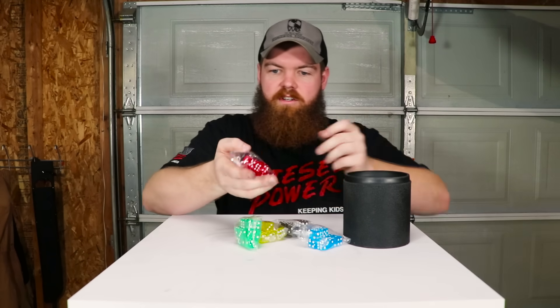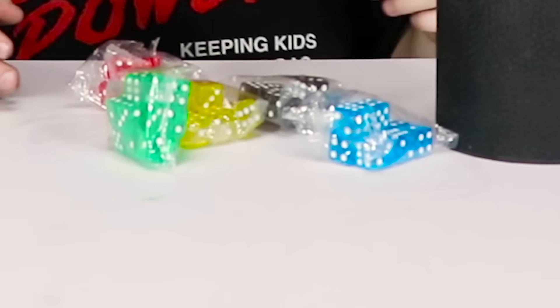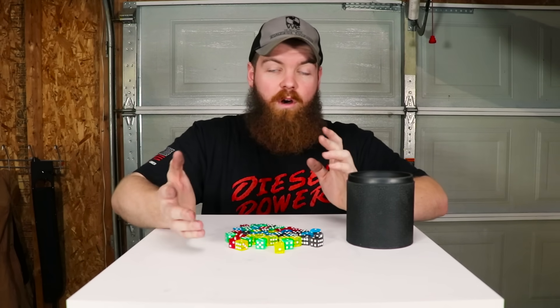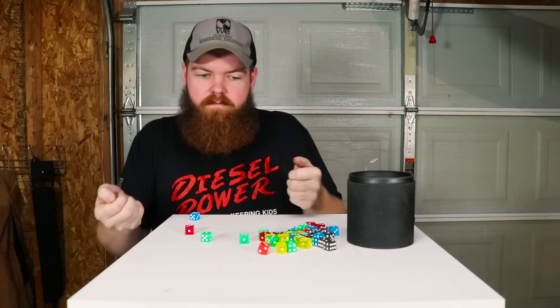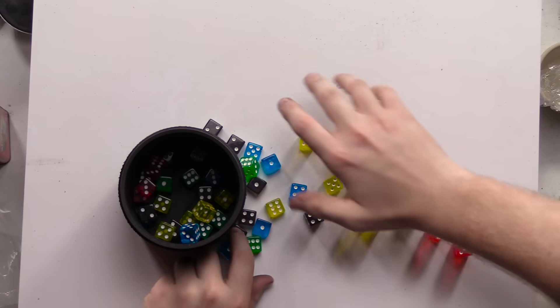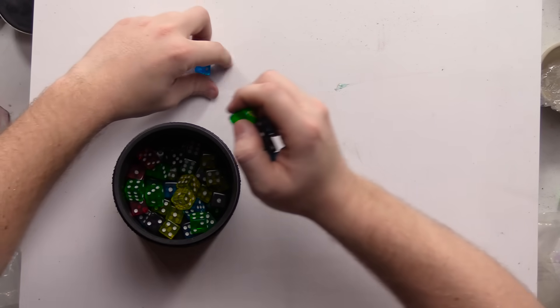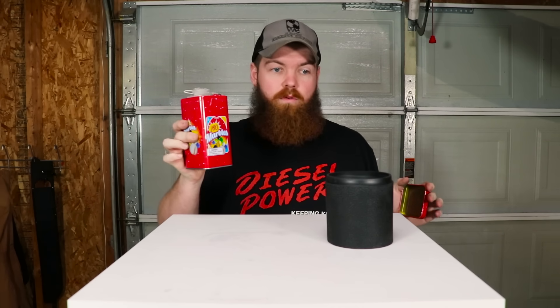I'm really curious to see what's gonna happen to the dice. I want to assume that they're gonna turn around — hopefully that's what I'm hoping, that'd be really cool. I purposely got ones with different colors, hopefully they turn into something cool. Our fourth item, something else I'm really curious to see, is marbles.